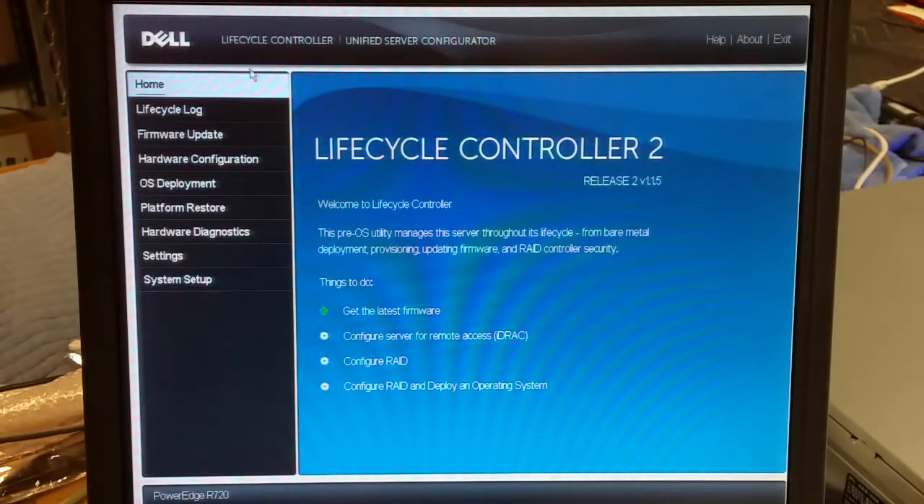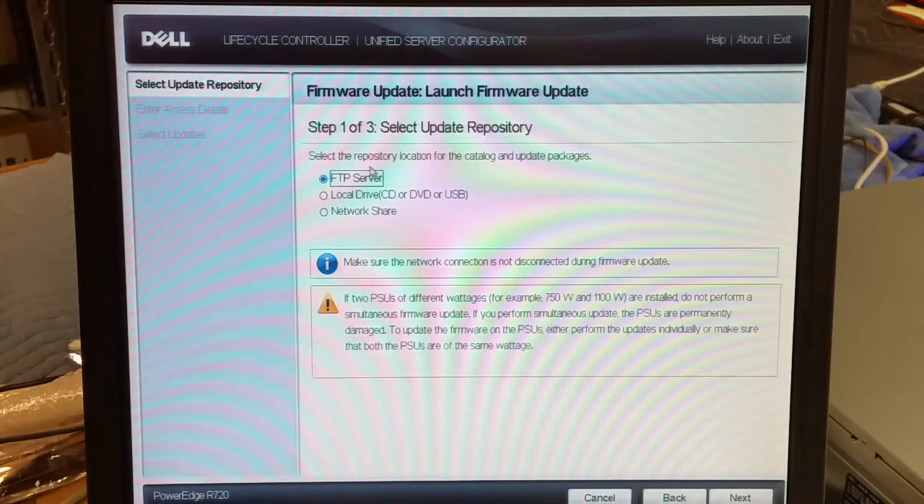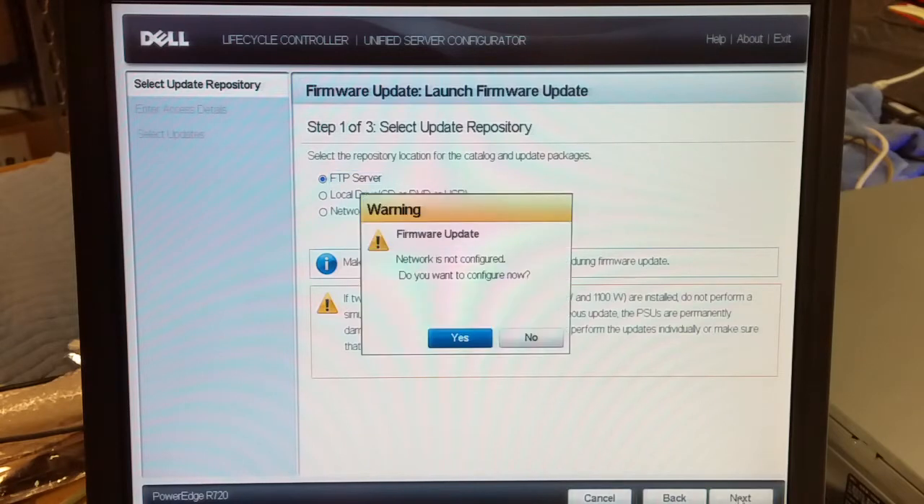We're now in the Lifecycle Controller. Go to the firmware update and launch firmware update. We'll get it from Dell's FTP site — hit next.